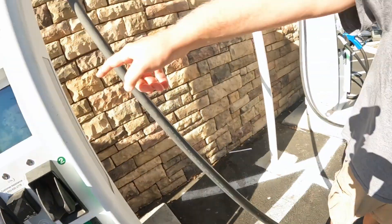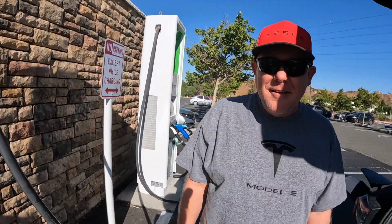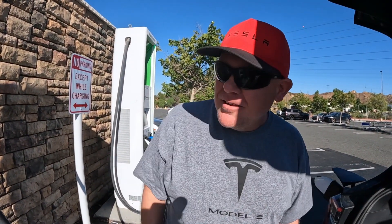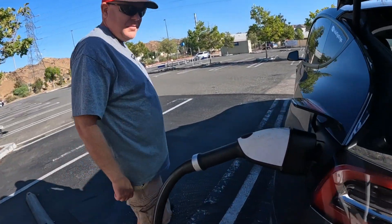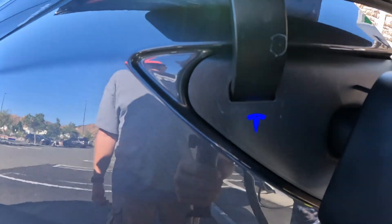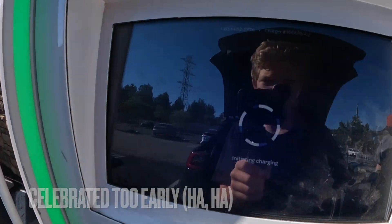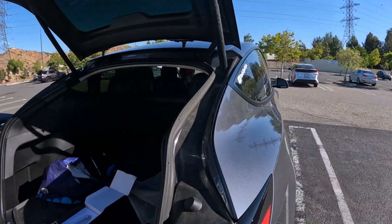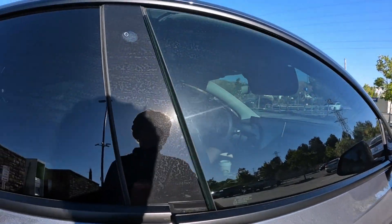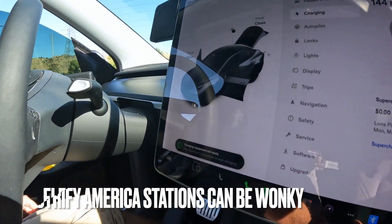We're plugging in. Not as easy as you would think — there we go. Fire it up. The screen shows 'connecting to vehicle,' which is a good sign. We got the blue Tesla indicator, then green Tesla. But then — uh-oh, something happened. Let's check inside the car.